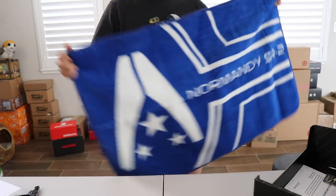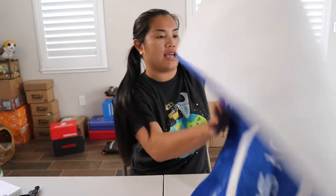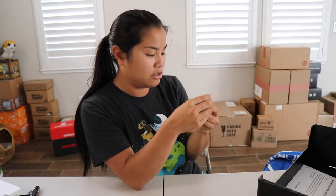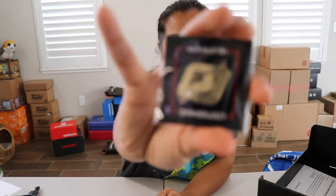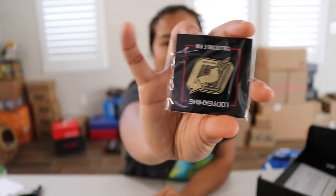What does it say? I can't even read it. A Normandy SR-2. Well, I don't know what that's from. We also have our Loot Gaming pin — the theme was Teamwork. The pin's upside down, sorry. Pardon the noise, it's my hot water. It's a cool pin, actually. I kind of like this pin.